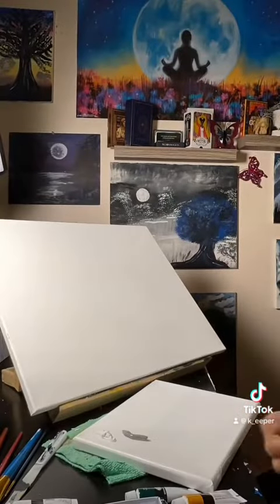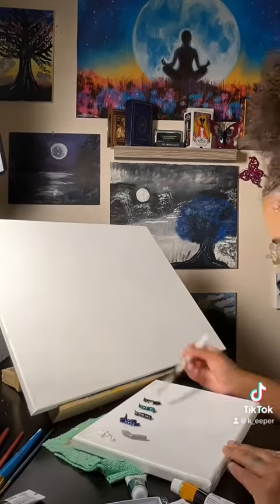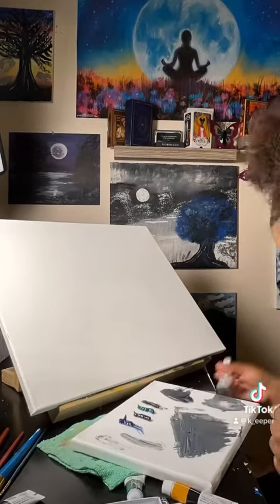Hey y'all, I'm back with another painting, just setting up my colors so that I'm able to blend them up easily, like I always do. I love making my own colors.